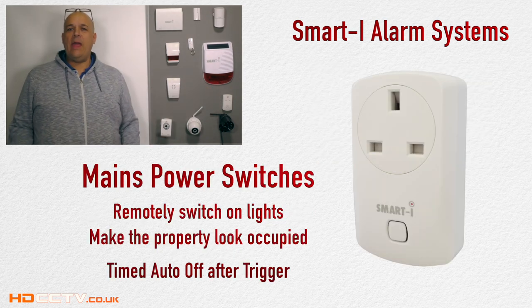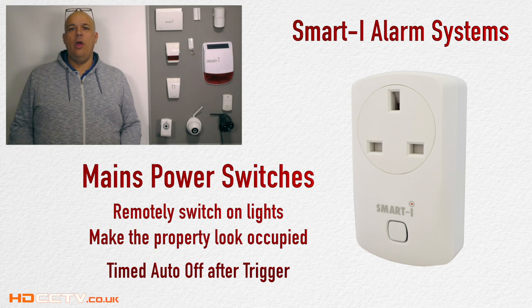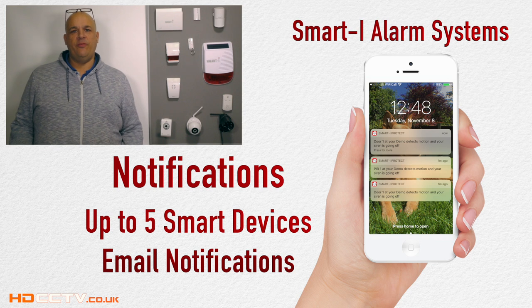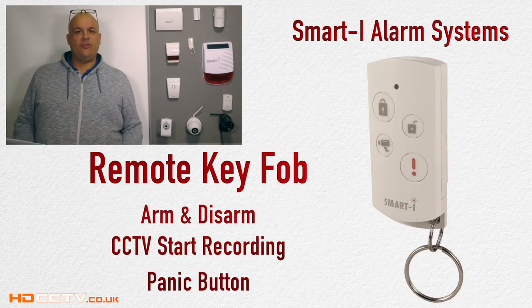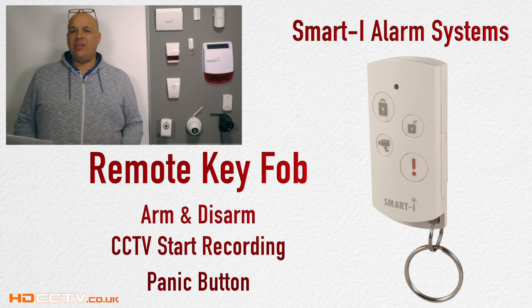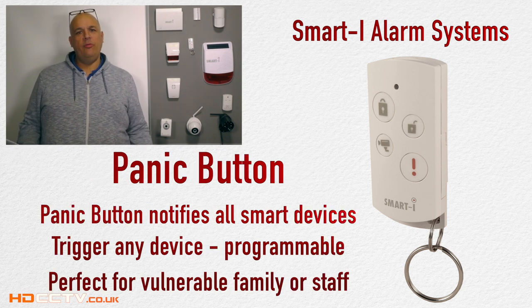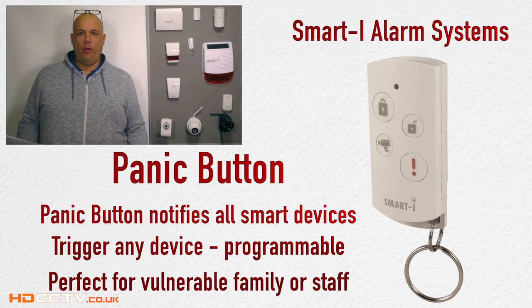The power plugs allow any connected electrical item to be switched remotely on and off. This can be done via a trigger from a switch or a PIR sensor, or remotely via the smartphone. Alarm triggers will notify up to five connected smart devices as well as sending emails in real time as events happen. A remote key fob is available for family members that don't have a smart device. The key fob has an arm and disarm button, a CCTV recording button, as well as a panic button. Activating the panic alarm will notify all connected smart devices of a problem, as well as triggering any device you program for it to activate.